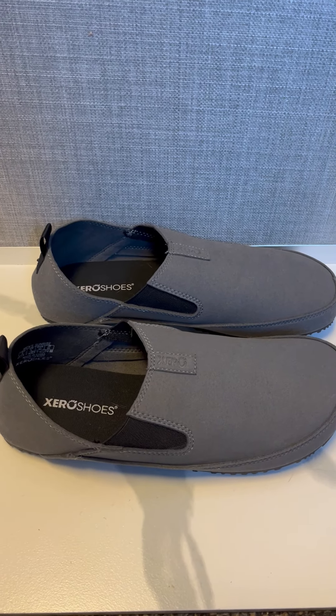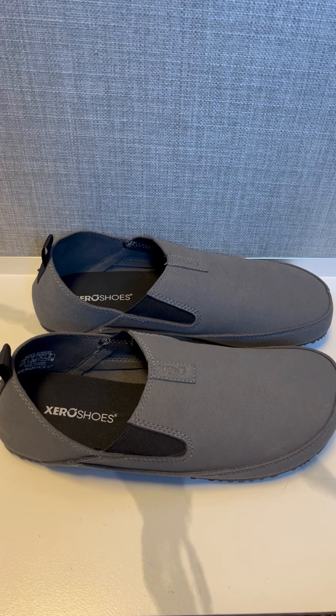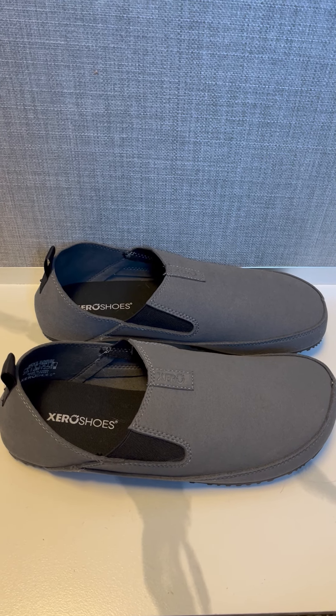Not a bad shoe to slip on for sure. One thing — the sizing runs a little bit small compared to other Zero Shoes, so if you do get them, I'd recommend maybe getting a half size up.